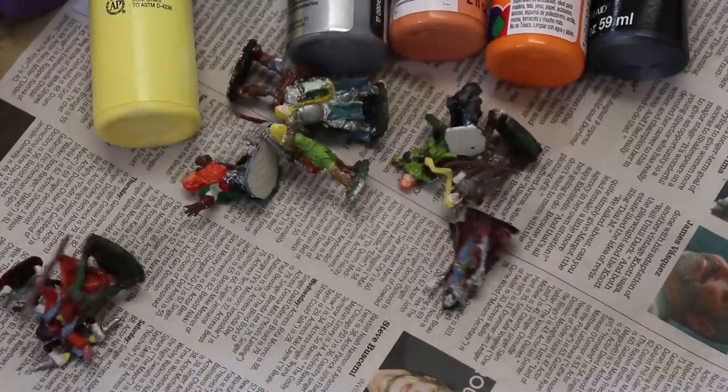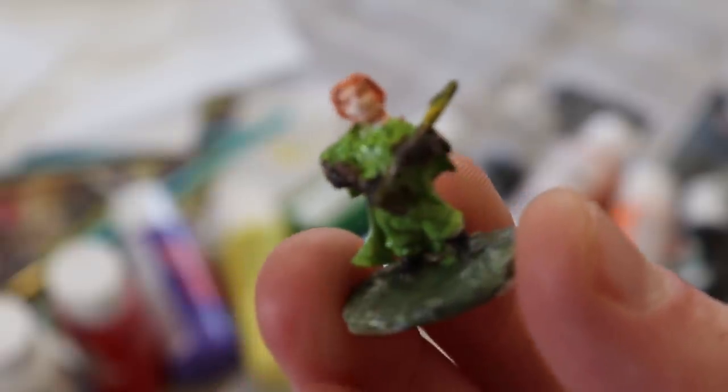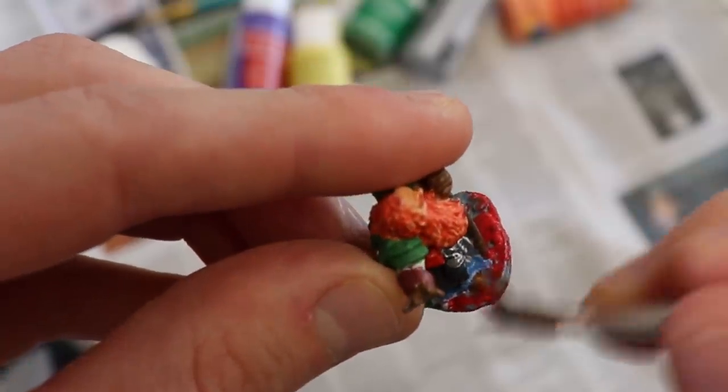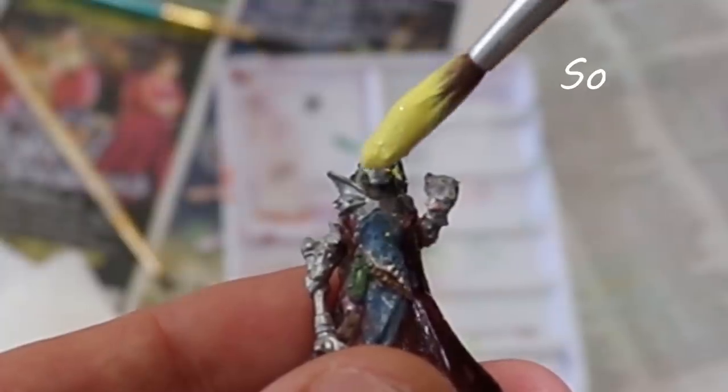We got all of your favorite minis in stock. Ugly elves, ugly dwarves, ugly halflings. This one — this one's just bad. What color is grass supposed to be again? Why do faces have to be so small?